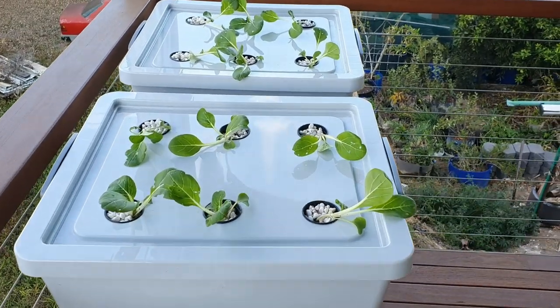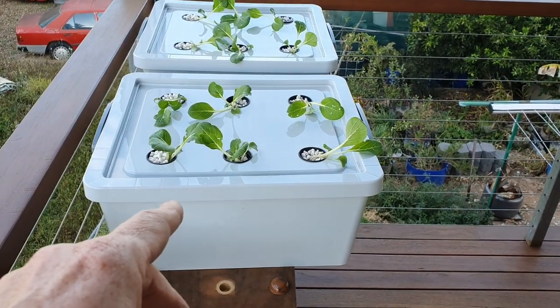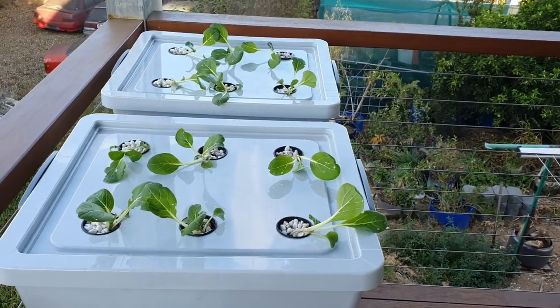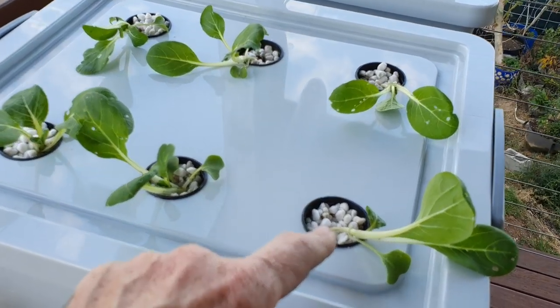So to begin with, up here on the veranda we have a bit of an experiment growing on. This is non-recirculating hydroponics, or most people know it as the Kratky method of hydroponics. Basically what we have is six pak choi growing in little net cups — the net cups have got some perlite in there.